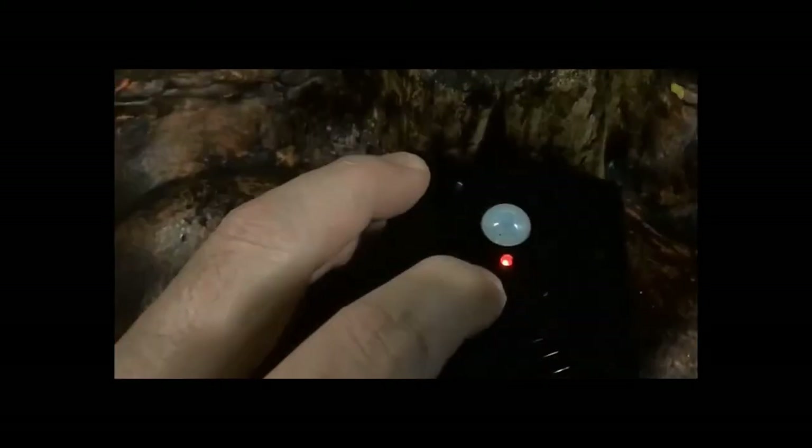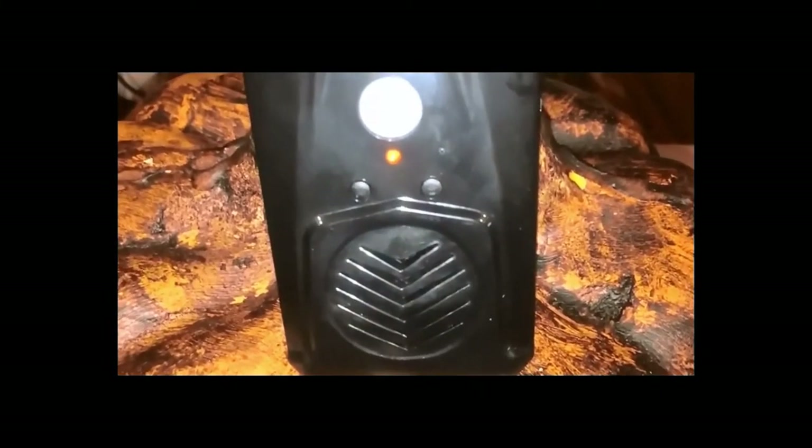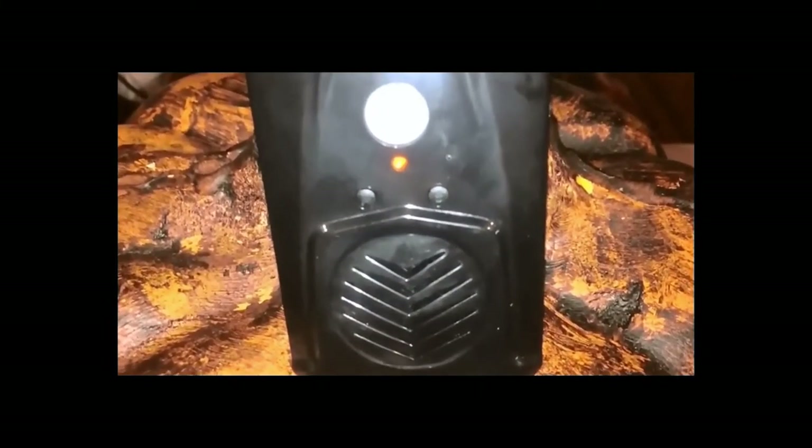There are two modes of operation, which are changed by pressing and holding the A button until the LED light blinks. One LED blink means the Screambox will play all sounds one by one each time the sensor is activated. Two LED blinks means it will repeat the same sound over and over.